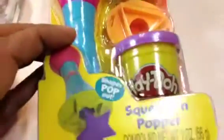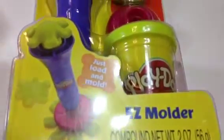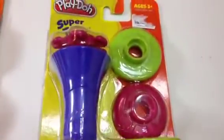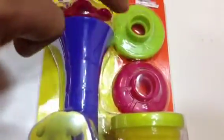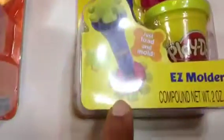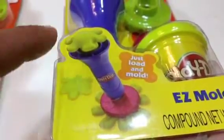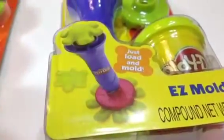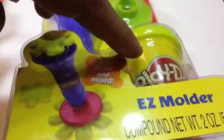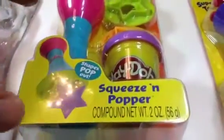Play-Doh Super Tools — this is the second one and this one is called the Easy Molder. Leave a comment which one you like! Here is another one; it comes with two shapes. You press it and that's how it should come out. Load and mold — should be easy. Each of them comes with a single Play-Doh: this is yellow and this one is purple.